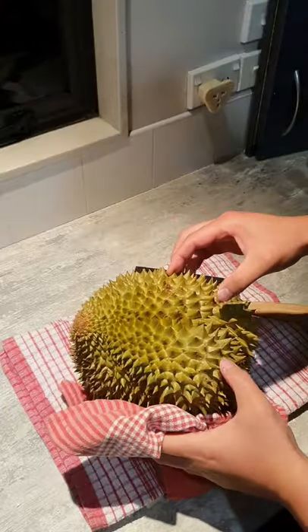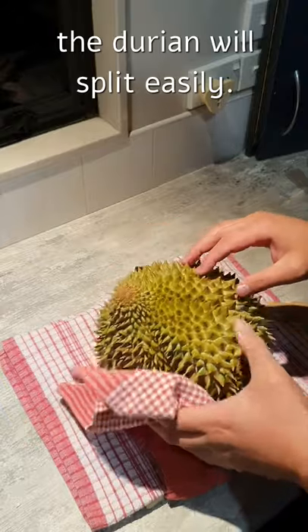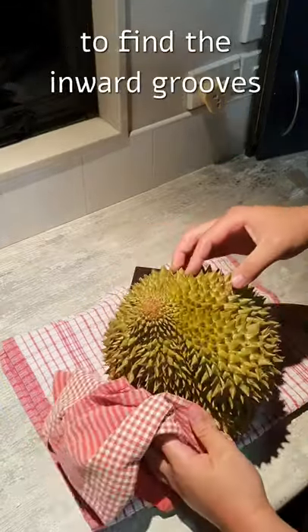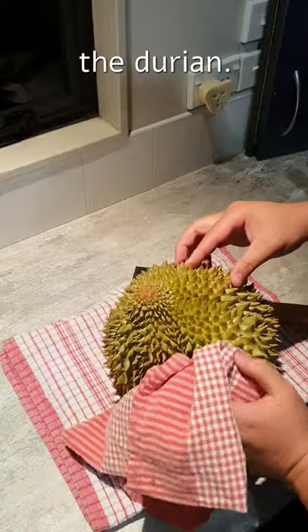How to open the durian. First, find the line where the durian splits easily. Usually it's quite obvious when the durian is ripe, but when it's not obvious, try to find the inward grooves along the vertical side of the durian.